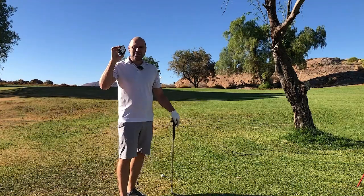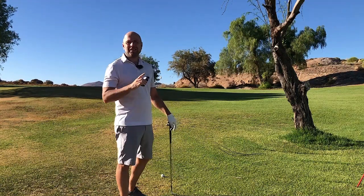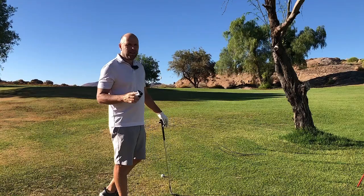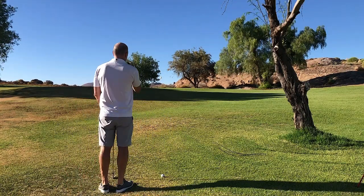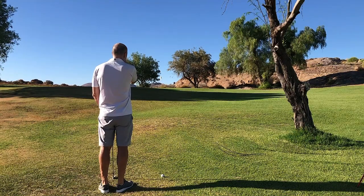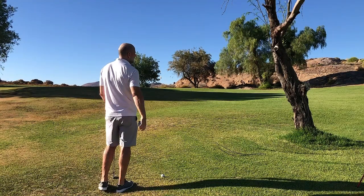I would say that my laser is the most important piece of equipment in my golf bag, for sure. Especially for these half distances. I've got a slightly uphill shot here and it's 39 meters.